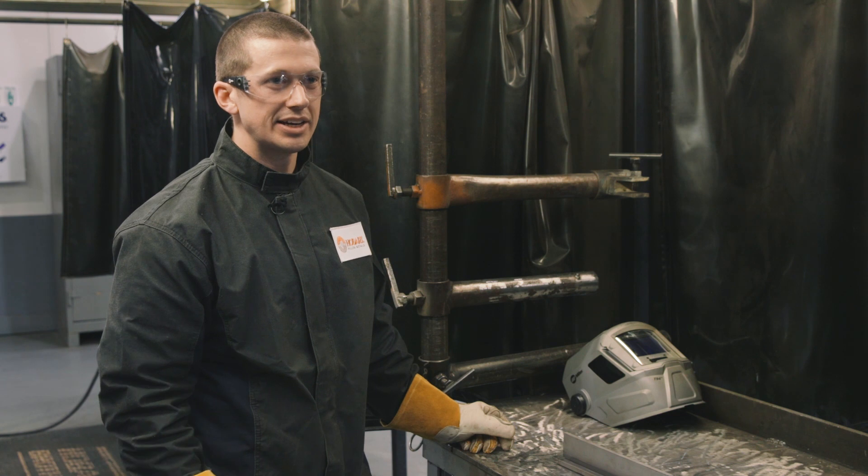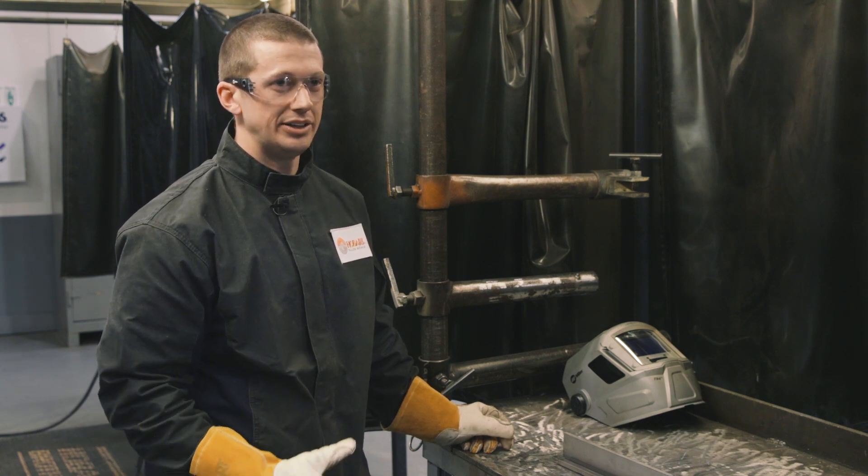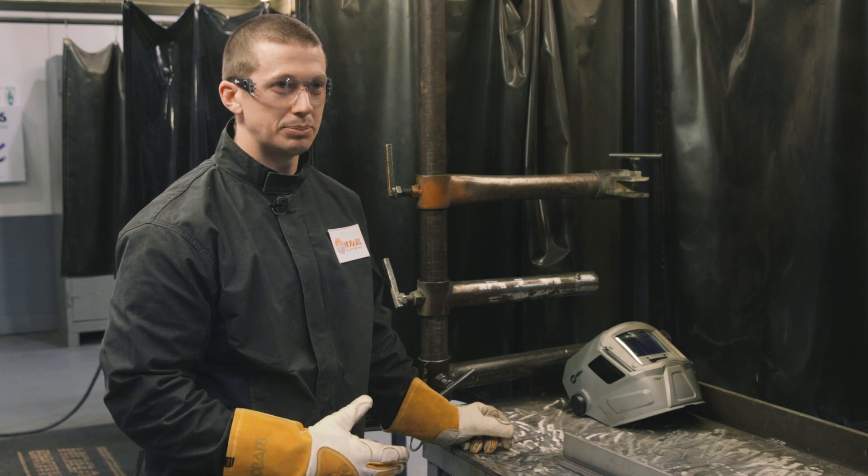We'll quickly go through some of the basic technique for welding with gas shielded flux core welding wire in the flat or horizontal position and in the vertical up position.